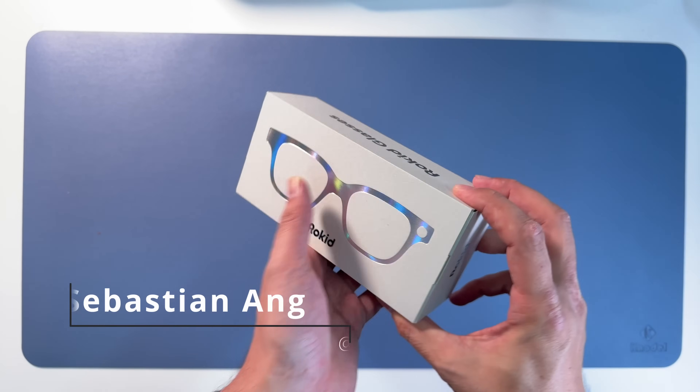I hope you enjoyed this unboxing of the Rokit Glasses and the deep dive into the app. Hope that could be helpful. I like these glasses - check out the Kickstarter. The link is down in the description of this video.